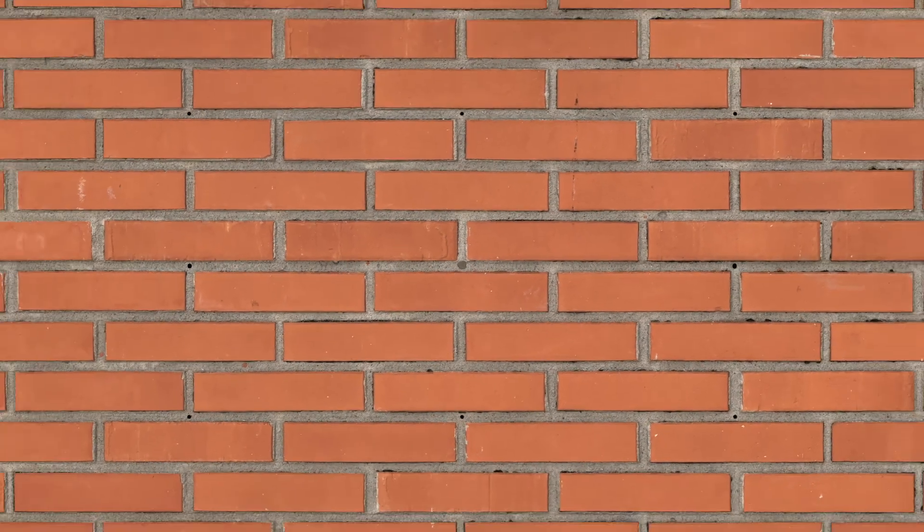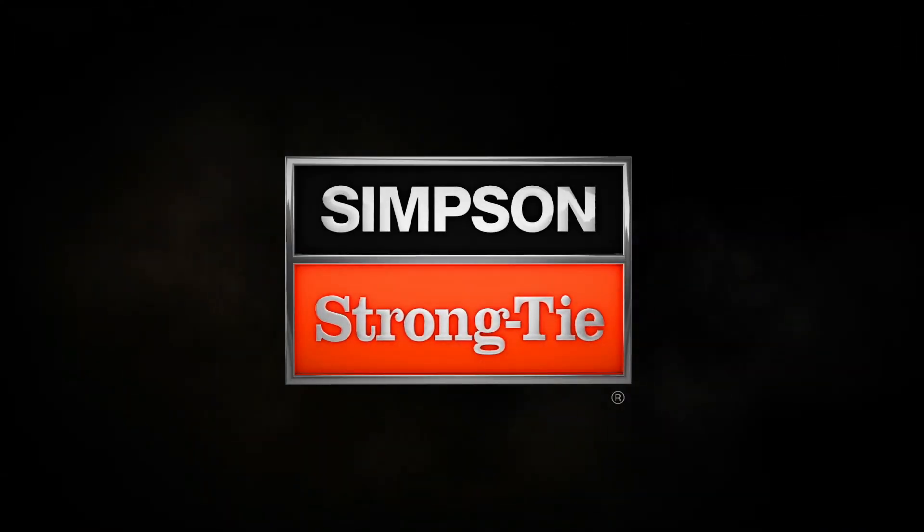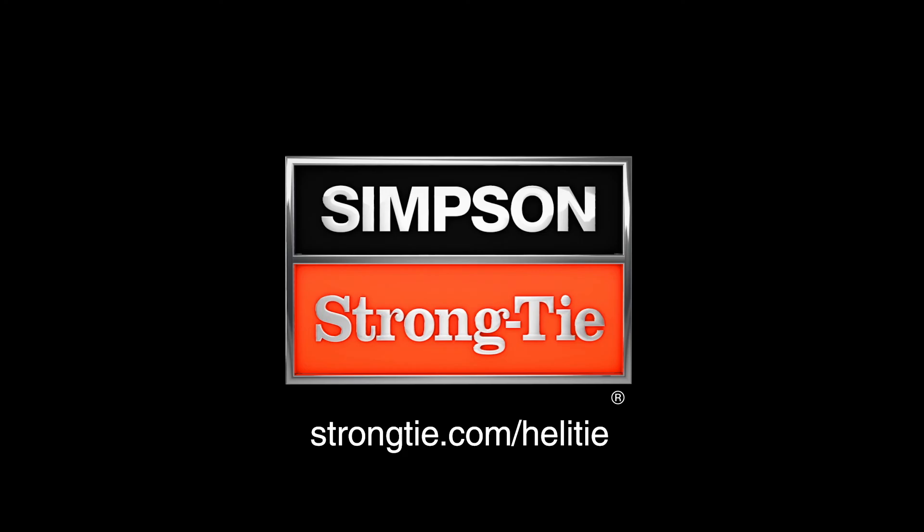Repair damaged brick walls faster, easier, and smarter with the HeLaTie Helical Wall Tie from Simpson Strong-Tie. To learn more, contact your local rep or visit StrongTie.com/HeLaTie.